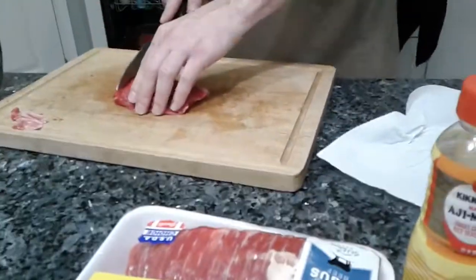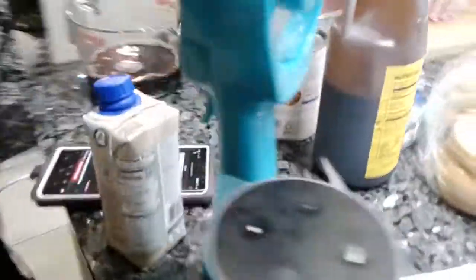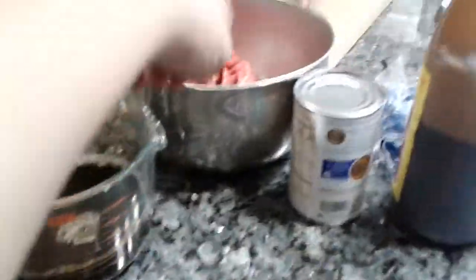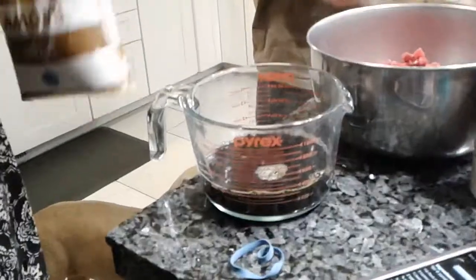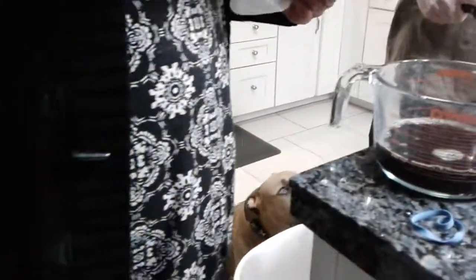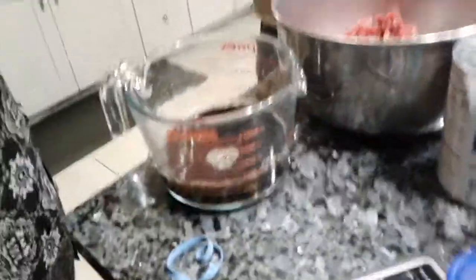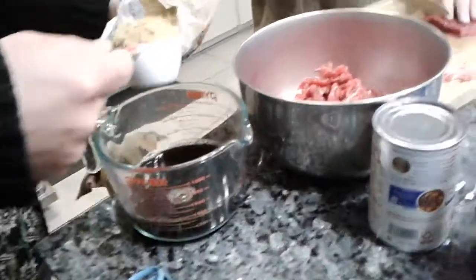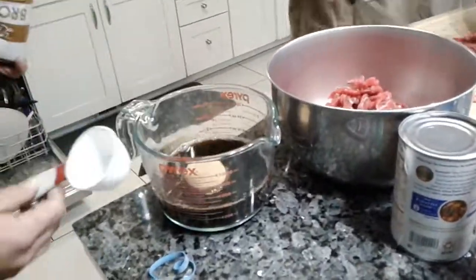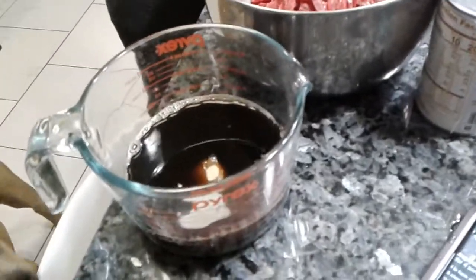That's a lot. Yeah, just got a whole other one to chop up — oh, that's a lot. What is this, like the stuff you're going to put on top of it? Yes, it's like the marinade. It's an Asian influence. And then honey.